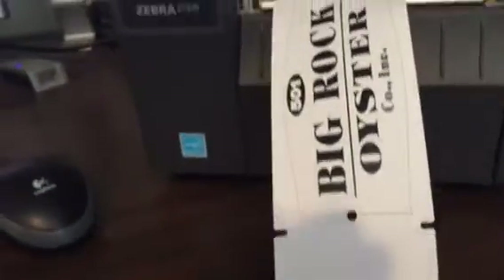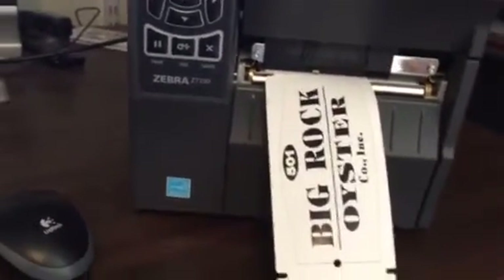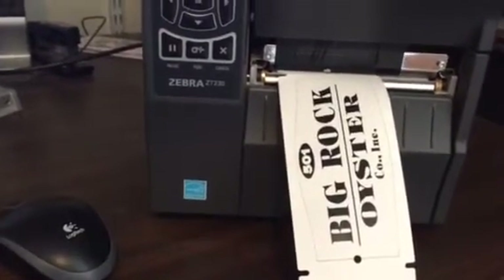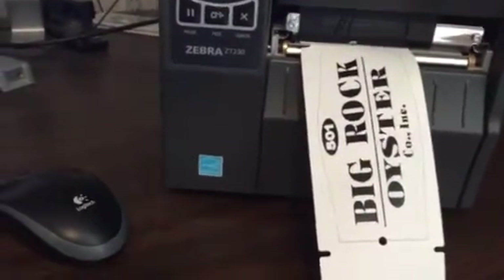Third one off-center, fourth one off-center, and then it found it again — had to skip a label — and we're back in business. It's doing that for every program, including BarTender. All of our sizes are correct, obviously, because you can see it fits inside the label itself.